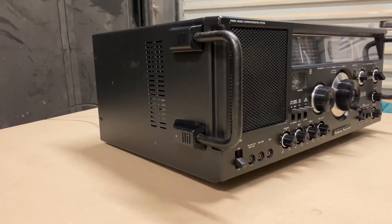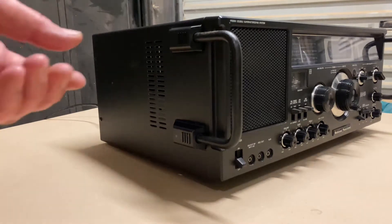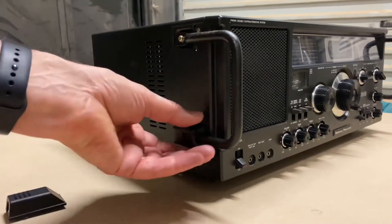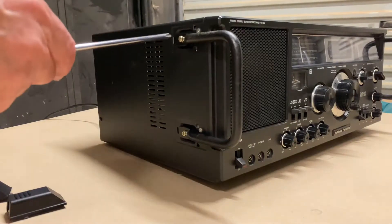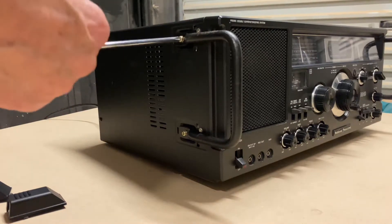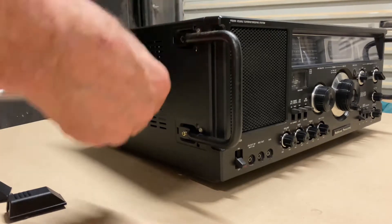To start removing the case on the RF-4900, you need to first remove the rack-mounted handles on the side. This is done by taking these clips off, which clip off fairly easily from the front, then removing the two screws that hold the handle in place.